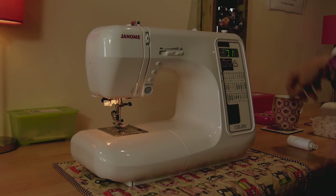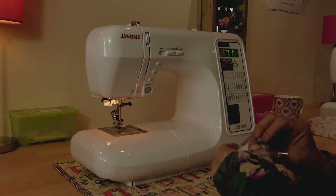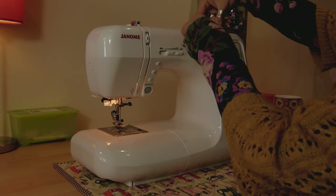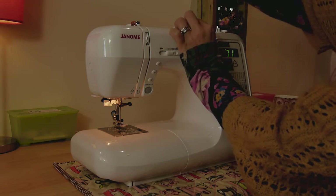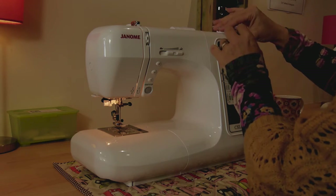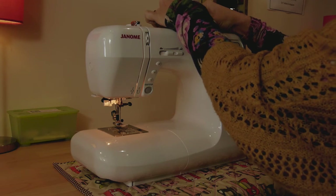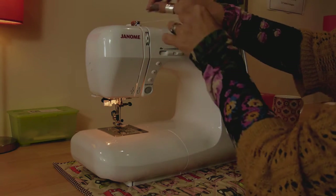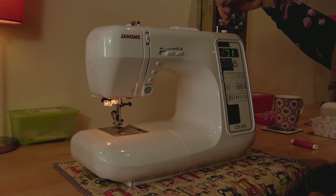On the top here is our spool pin, and that's where we're going to put our thread. The first thing we're going to do is thread up a bobbin. You need to make sure that when you put your thread onto the machine, the thread is coming out from underneath the spool. Then you're going to put your end cap on and take your thread around this little silver button here on the top - it will sit in this little groove and hold it nice and snug.